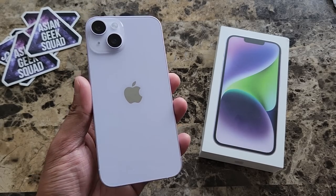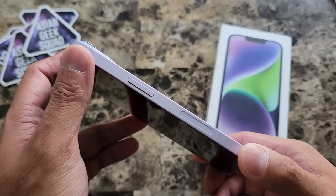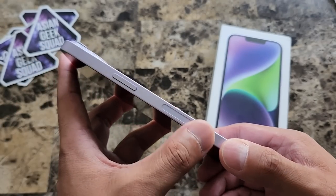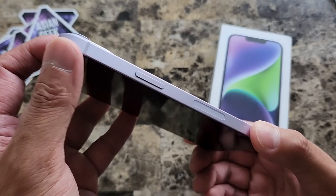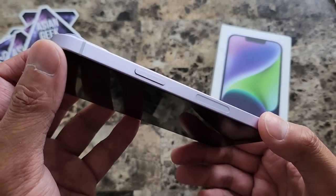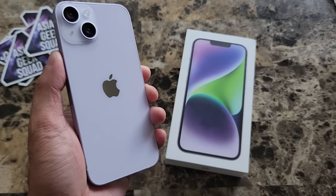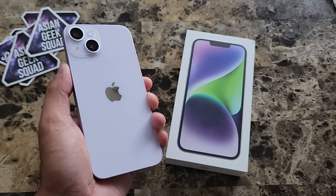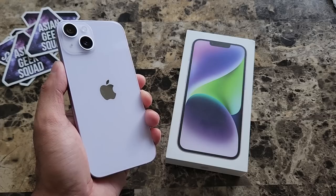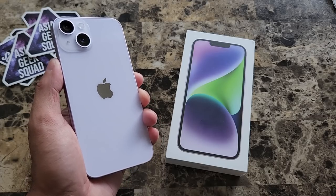What do you guys think of the purple iPhone 14? Very subtle, right? One thing I love about the iPhone 14 is the aluminum design because it's not a fingerprint magnet. And here we have it in purple — but it's very subtle, it almost looks silver. That's our quick unboxing of the iPhone 14 in purple. If you guys have any questions, leave us a comment down below. Thank you guys for watching. Aloha.